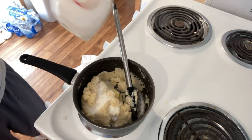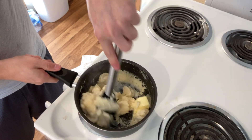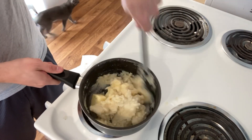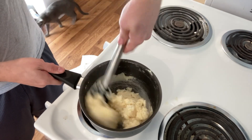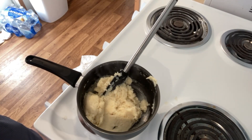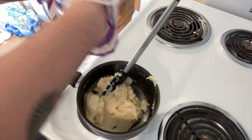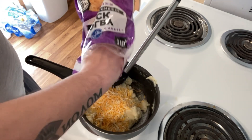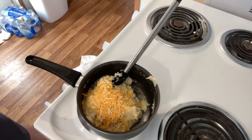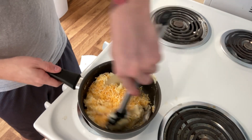Pour in a little bit of milk — not too much. Stir that all in. This is just how I do it. Y'all might not want it this way, but I like to throw a little cheese in there. I'm out of bacon bits — I'd throw some bacon bits in there and doctor them up real nice, but me and Brutus like to eat bacon bits as a snack, so we are out right now.